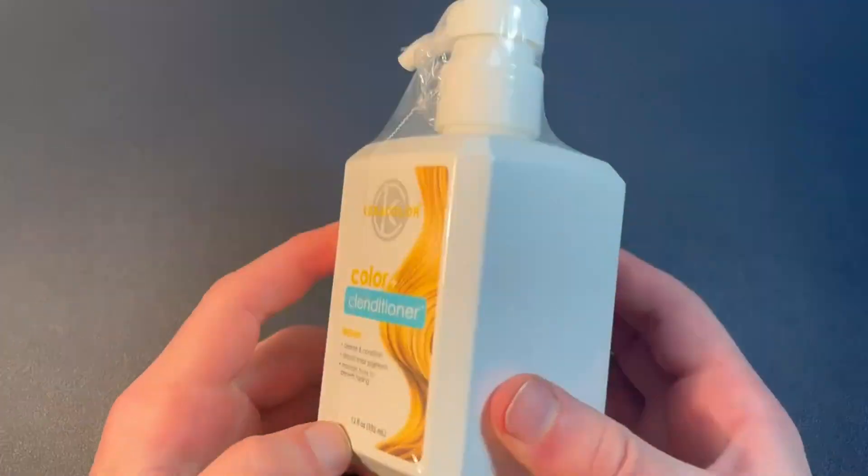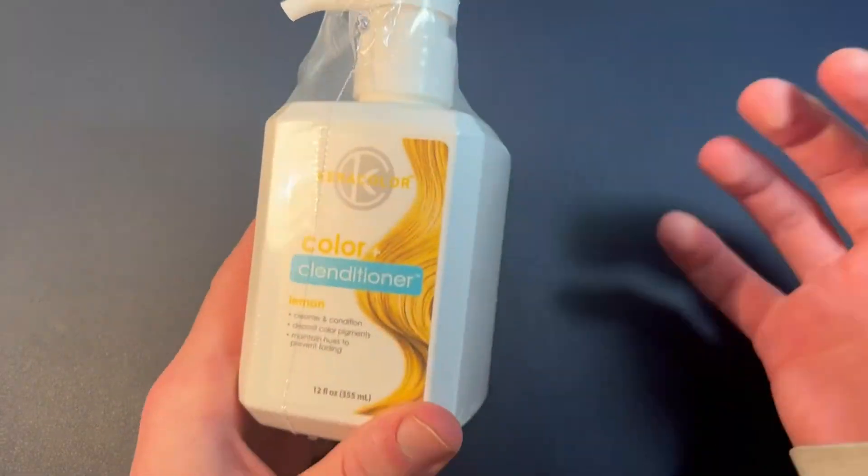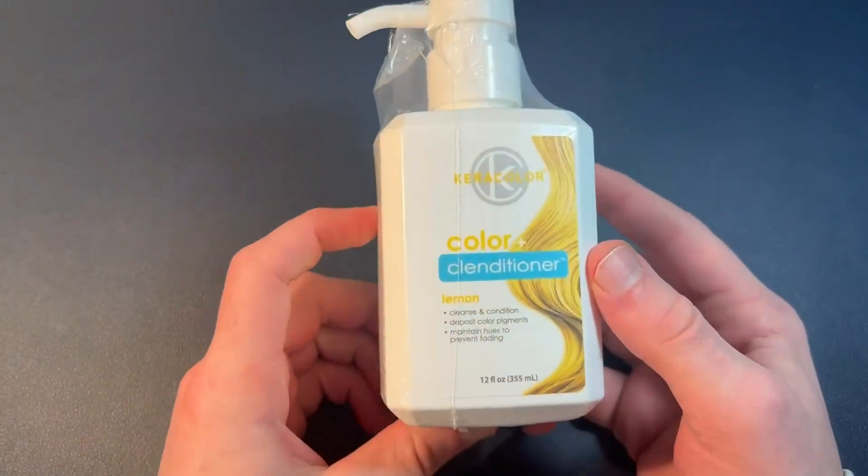Hello everyone, today I'm going to be unboxing and showing you the consistency and everything you need to know about the color conditioner.